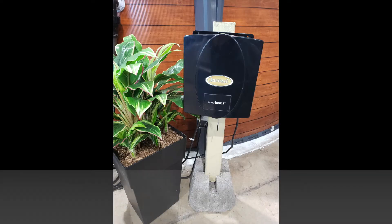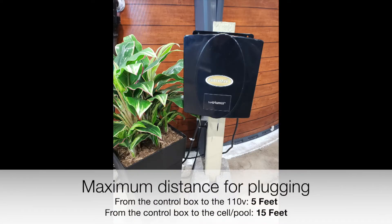Now that your pool is running, it's time to start up your salt system. First, you'll want to mount your control box and then plug in your salt cell.